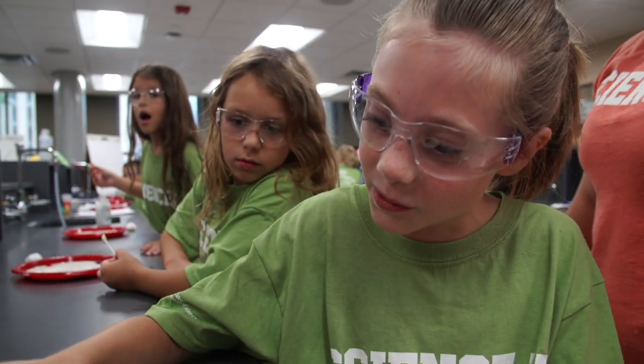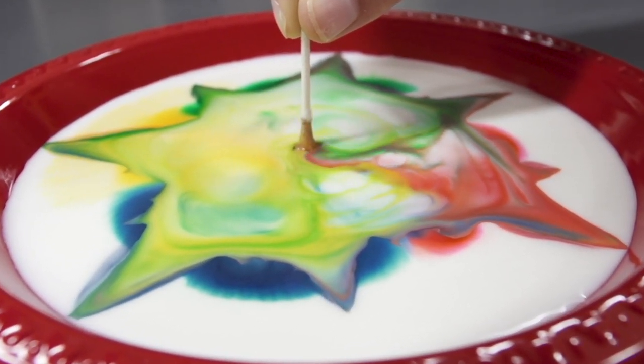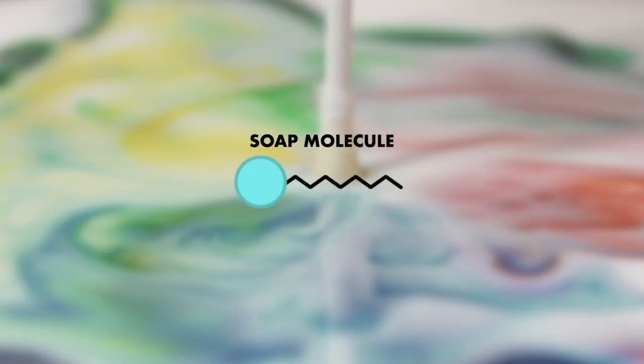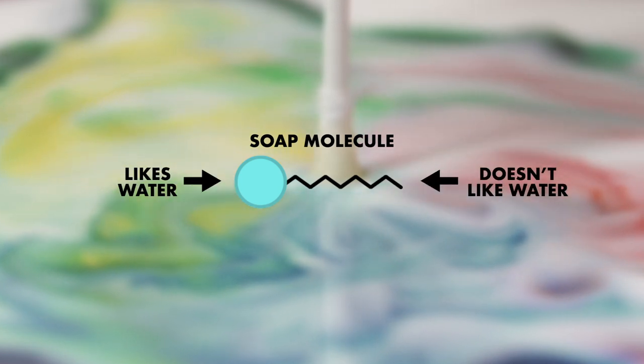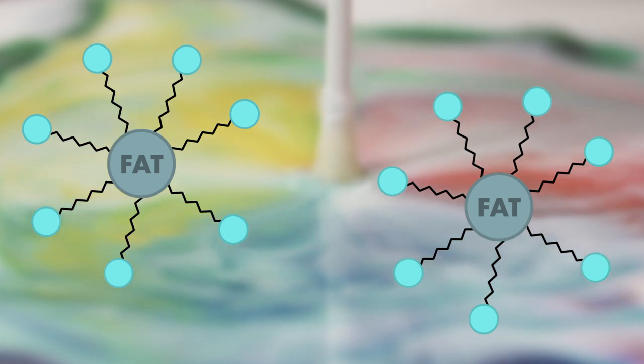But what about the churning? That has to do with the dish soap and milk fat. The soap molecules have one end that likes the water, and another end that doesn't. The end that doesn't goes after the fat molecules, and that creates all this movement. The more fat, the more churning.